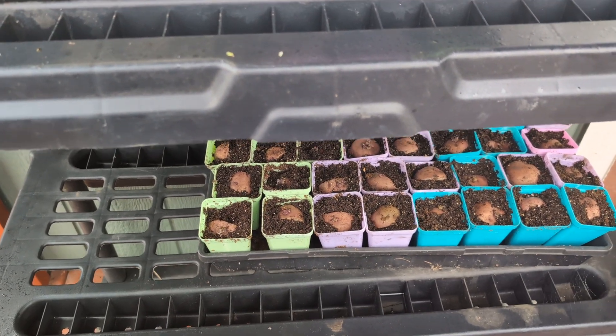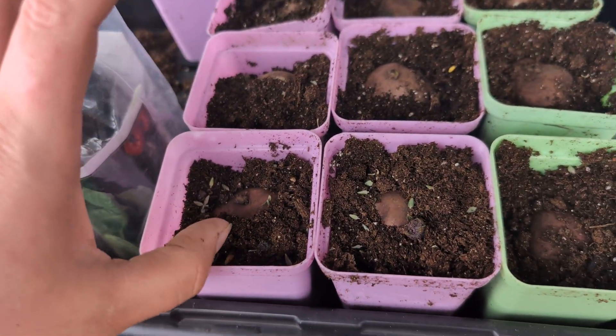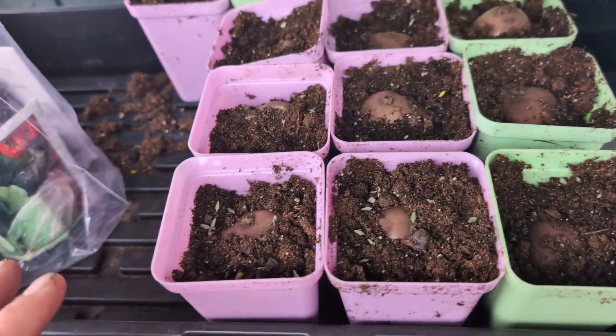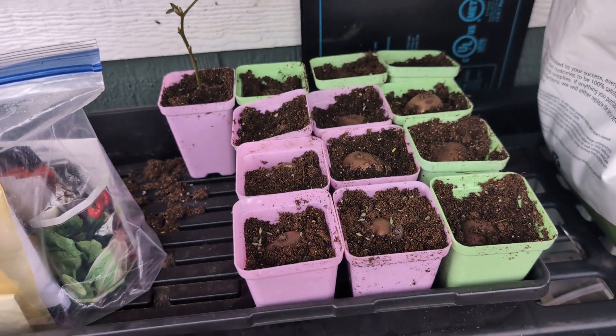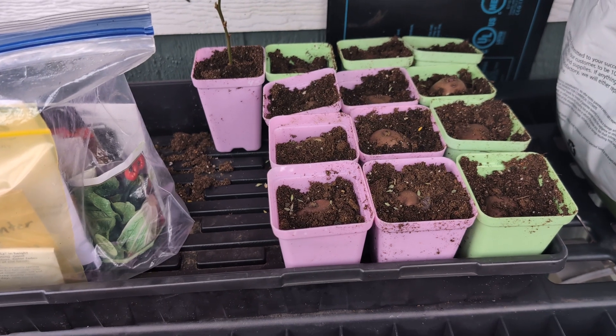That'll shoot off the top, and essentially I'll end up with little green plants that I can see where I'm planting them. I can choose to go out to the garden and plant them in the soil. I didn't really have beds prepared for potatoes, but they like cooler weather, so that's what we are trying to do.